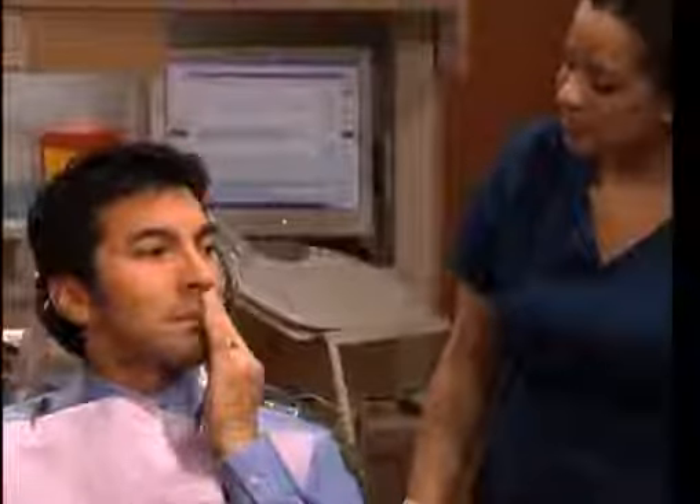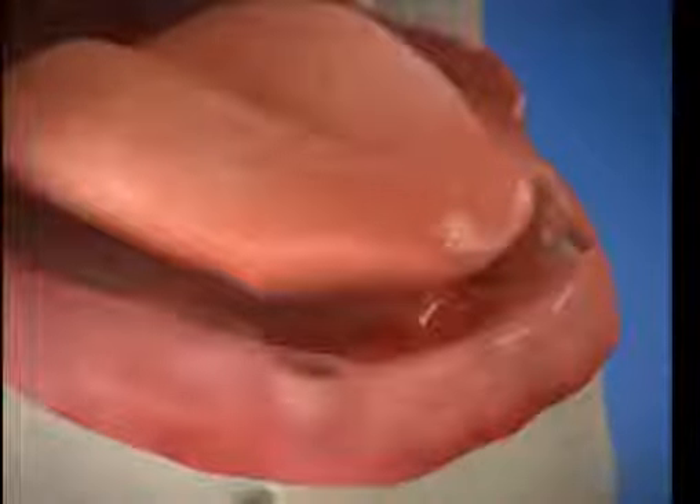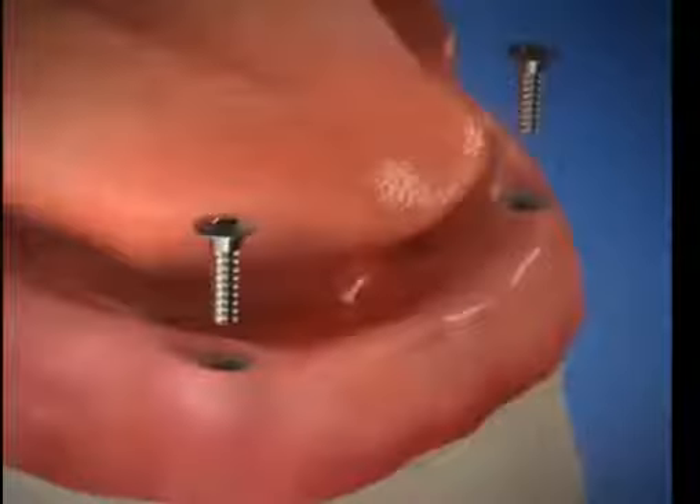We'll begin the procedure when we're sure you're comfortable. Openings are made in your gums, and a channel for each implant is made in the bone. Then we place the implants into the prepared channels. Covers are placed on the implants, and the gums may be stitched closed for healing.